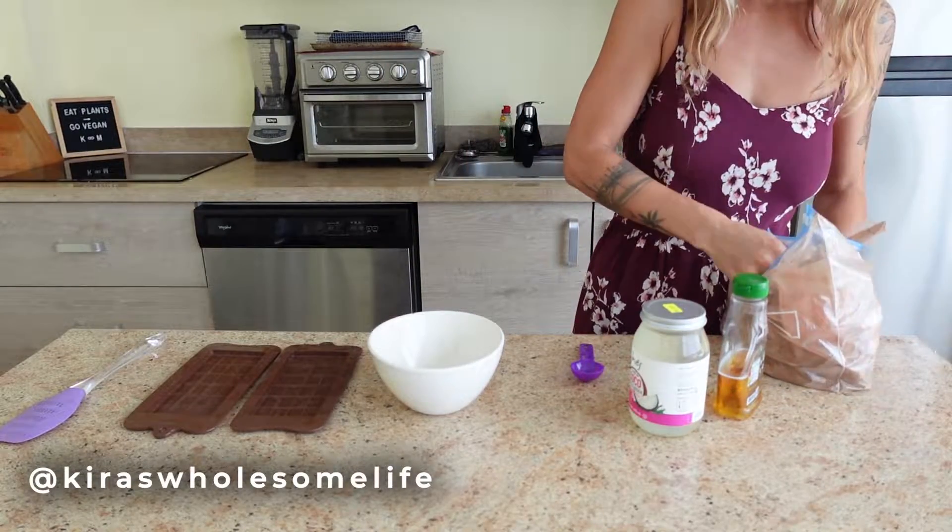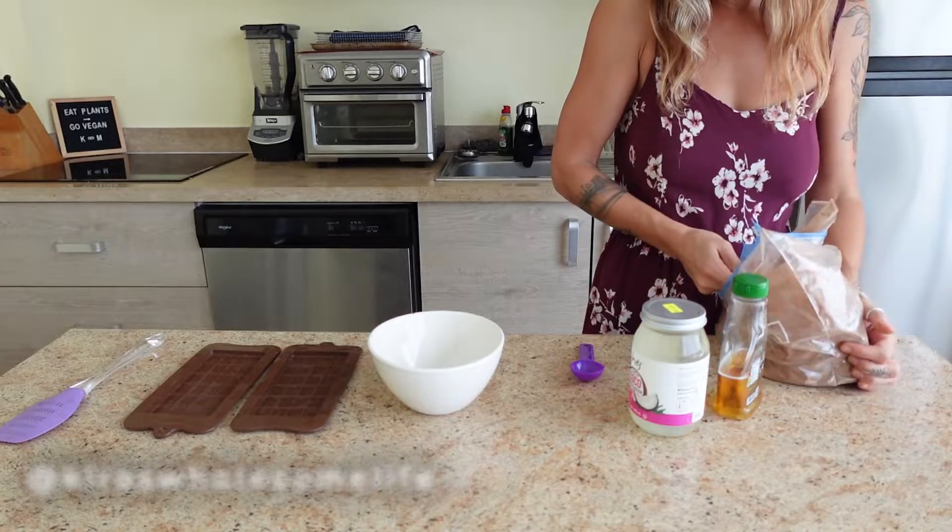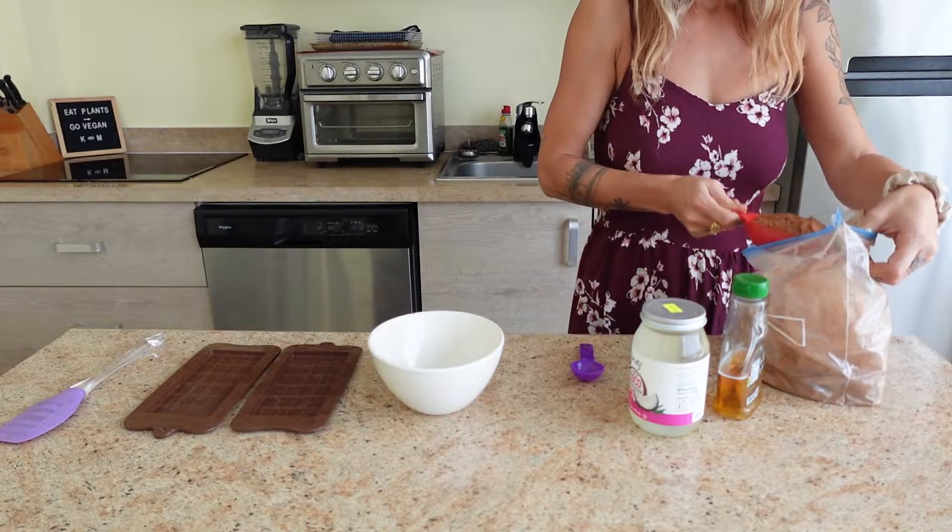The only three ingredients you're going to need for these amazing chocolate bars are cacao powder, coconut oil, and agave honey.